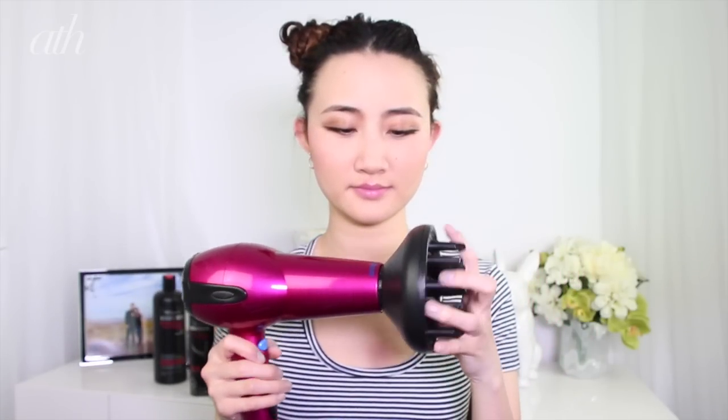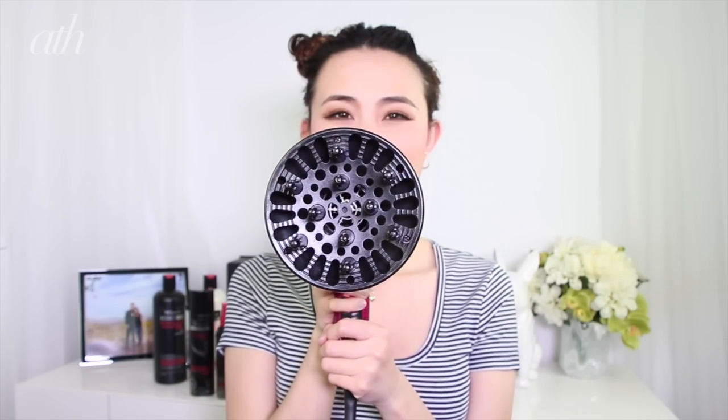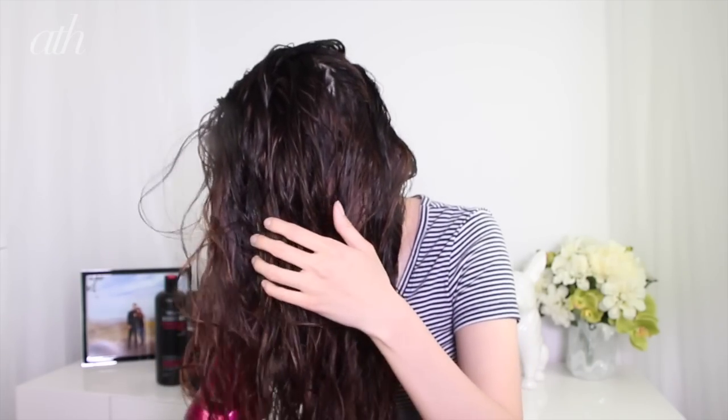So now comes the fun part. Grab your diffuser attachment and plug that into your blow dryer. If you don't own one of these already, I highly recommend you get one, especially if you have naturally curly or wavy hair. Because you'll have more control over your look, your look will be softer, and your hair won't be as messy or frizzy when you are done styling it.